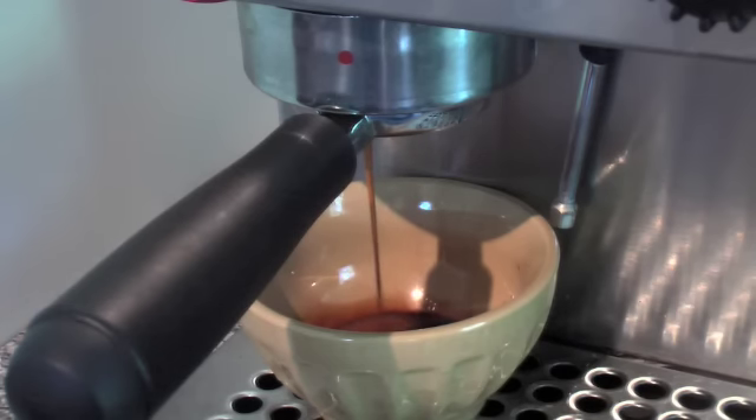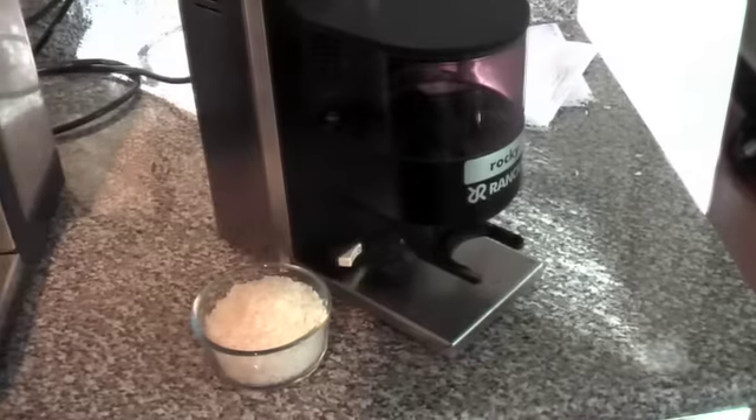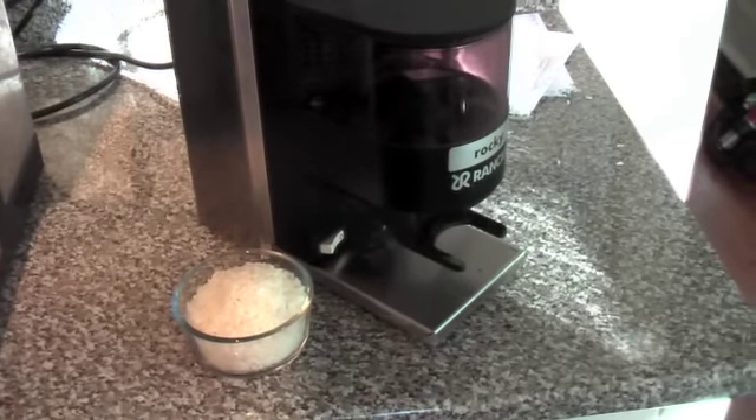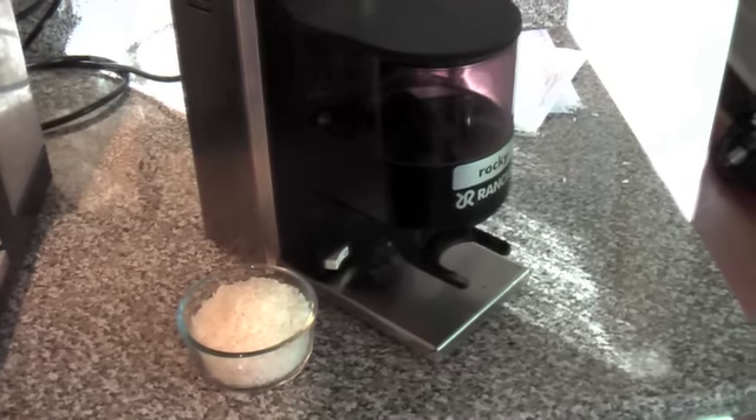My grind setting has changed on the grinder because I took it apart, so I'll have to move that around a bit. I had my espresso and it tasted pretty good — I don't think the rice had any real effect on the taste.